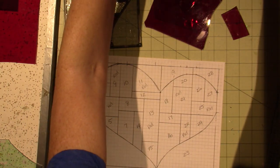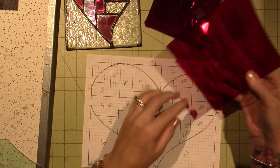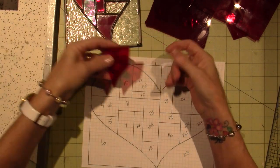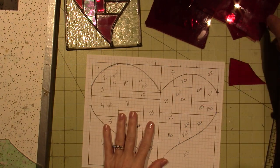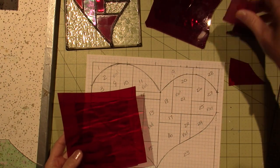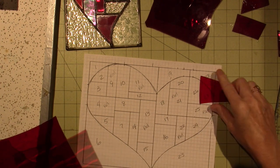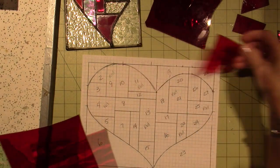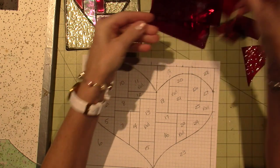I think those are going to be the main colors. There are other scraps — this one has a little bit of a bump, and these others are different. I like to have at least two of the same type of glass. If I can use a scrap in a small place and match two pieces, that works. I can feel the bumps to confirm they're the same.